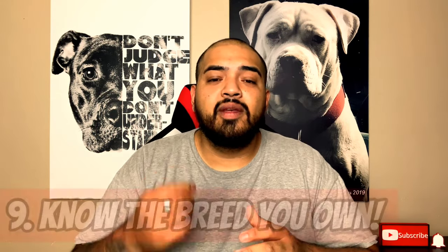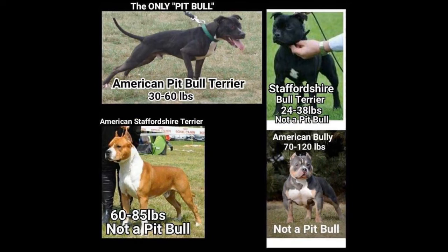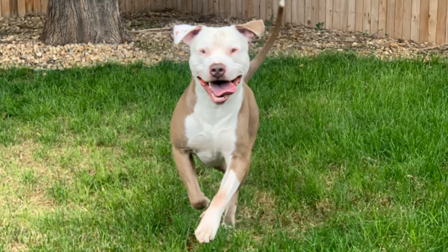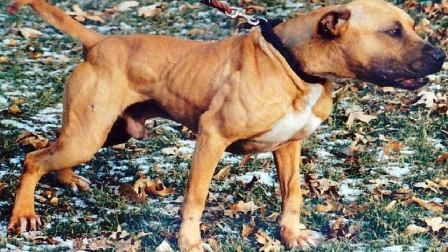Number nine: know the breed that you are working with. A lot of controversy comes from pit bulls and bully breeds because many people don't know their dog is actually not a purebred pit bull — it's probably a cross between multiple bull breeds, essentially a mix or a mutt. The only way to really tell is through a pedigree and reputable bloodlines. If you adopt from a shelter and you're not sure, just acknowledge it's a mix.